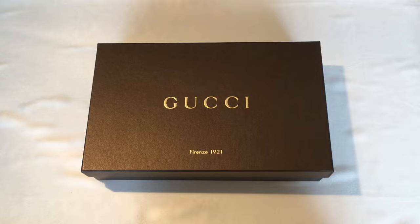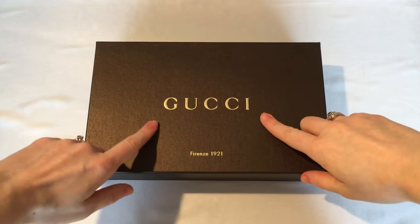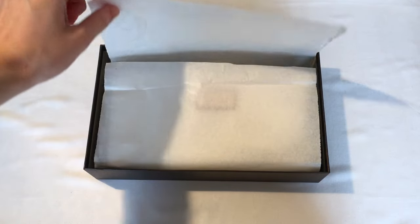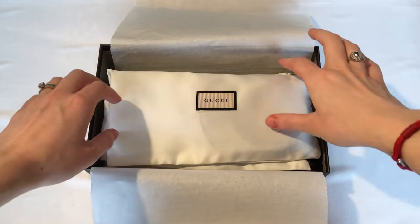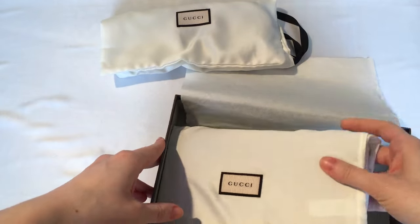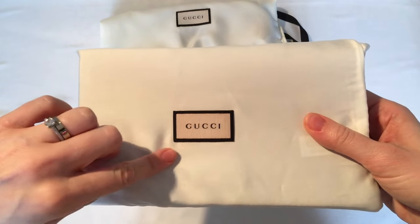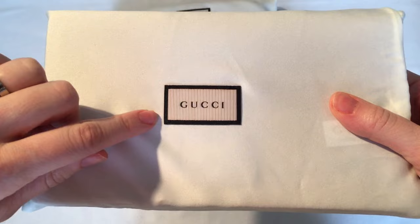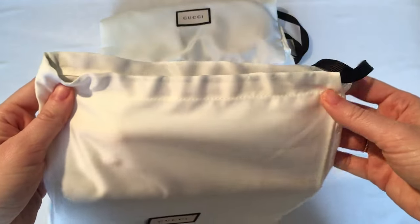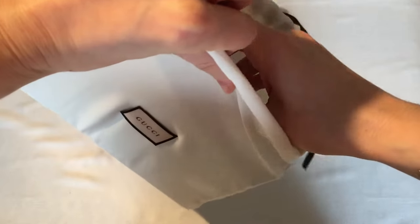Okay guys, let's unbox what I got. As you can see, it comes in a brown Gucci box with 'Gucci' written in gold and 'Firenze 1921' underneath. It comes with two dust bags — one for the strap and the second one for the bag itself. I love the Gucci dust bags because they kind of stitch the logo onto the bag itself, like a label, with a black ribbon to match.